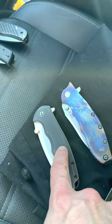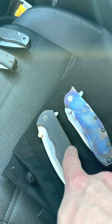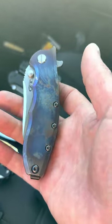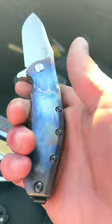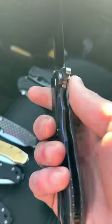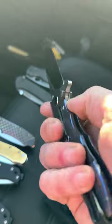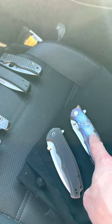The Civivi is like just under $200, while the ZT is like $450 or something if you get it in full titanium. You'll never see another one of these that looks exactly like this because I heat anodized this. Anyone who follows me has seen a lot of this knife because I'm obsessed with it. This is Civivi's answer to the ZT — in my opinion they're basically the same knife.